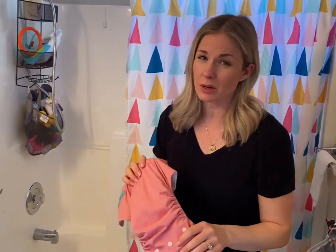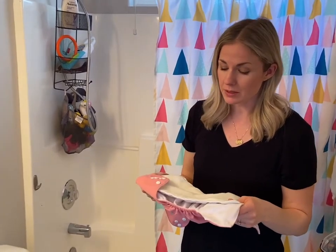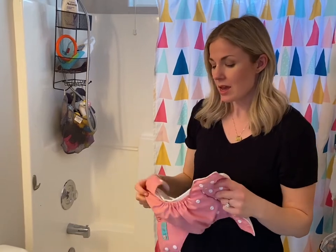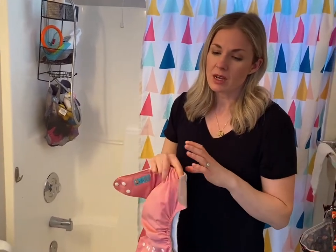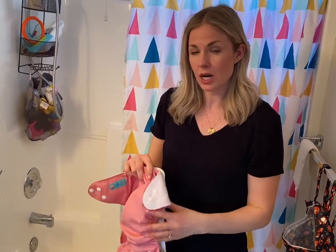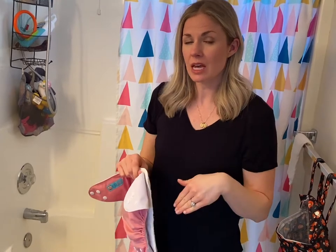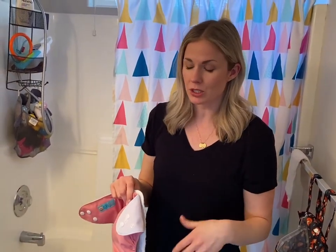Probably one of the biggest concerns or questions about cloth diapering is how do we clean them? Especially when we have babies that are going through multiple diapers a day, it can feel overwhelming. There are a couple different ways that you could do it. Because my baby is so much older, we don't go through a lot of diapers anymore, so I'll show you our routine and then tell you about other ways that might help if you have more diapers going through in a day.